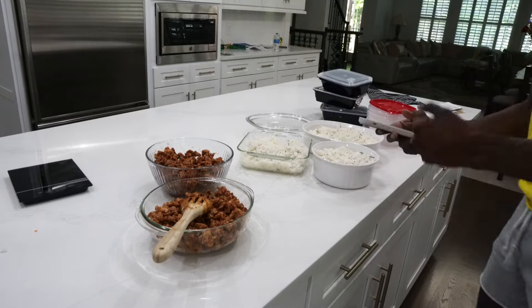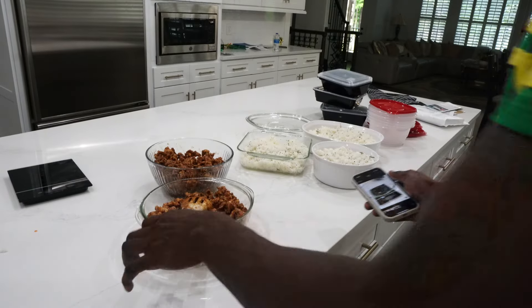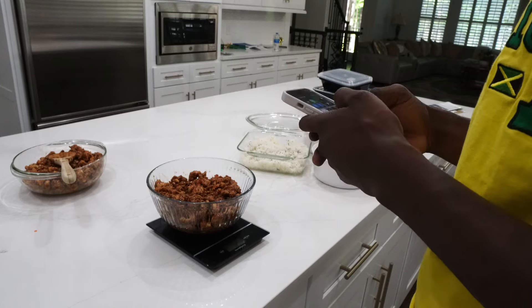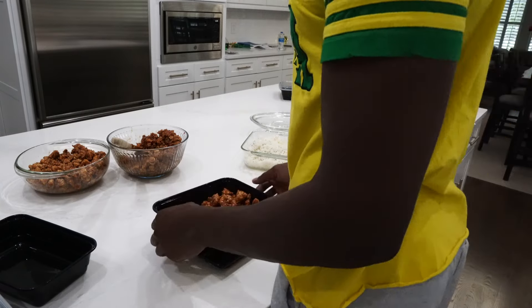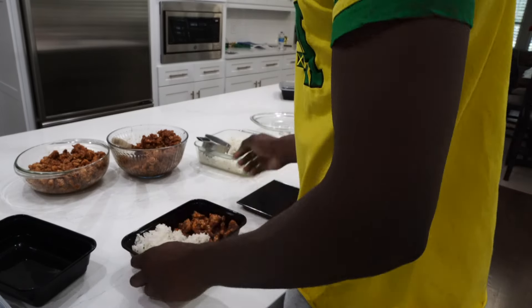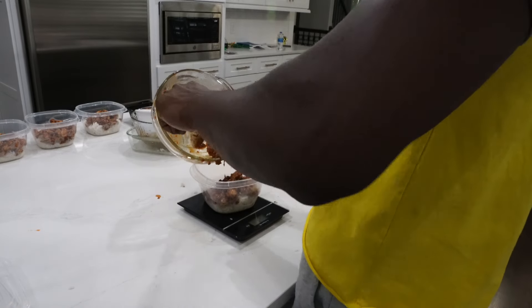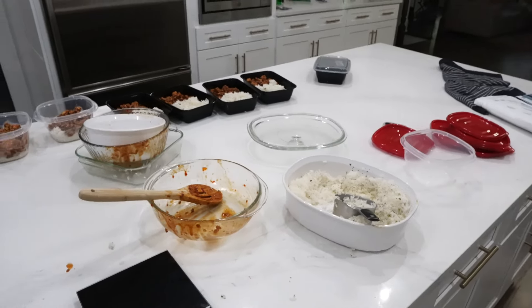Now we're almost done — on to the second to last step, which is weighing and portioning the food. I always forget how much the containers weigh so I take a picture of the empty container weight first, then weigh it with the food and subtract to get an even amount in each bowl. I have a little over 70 ounces of chicken so I'm doing 10 servings of seven ounces of chicken, and a cup and a quarter of rice for each one. I'm just gonna repeat that process nine more times. I have a lot of rice left over, which I'm gonna use for my breakfast meal prep — egg rice — and I cook them in the morning so I can eat one right after I'm done.